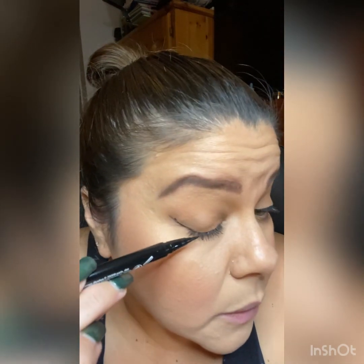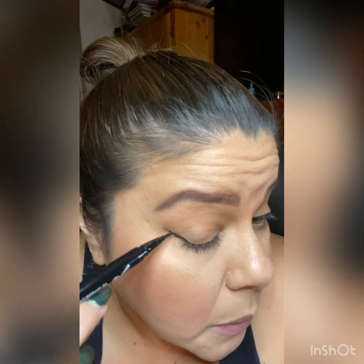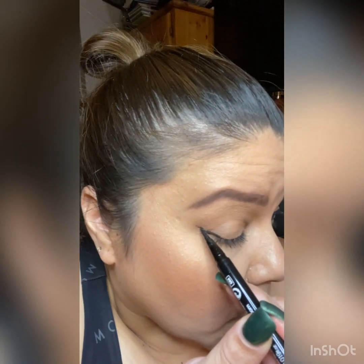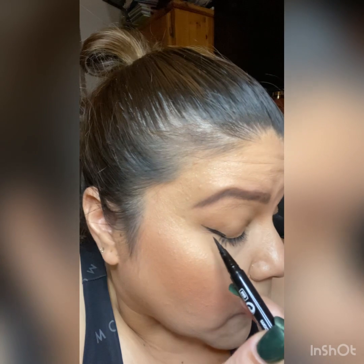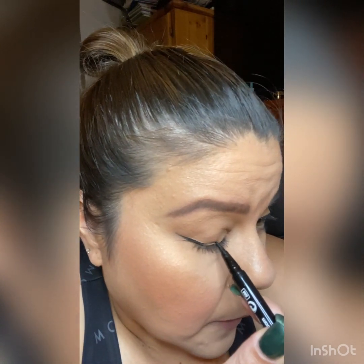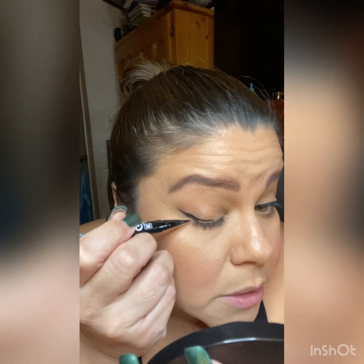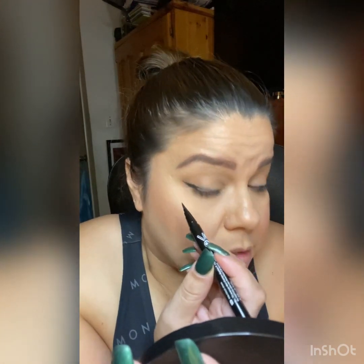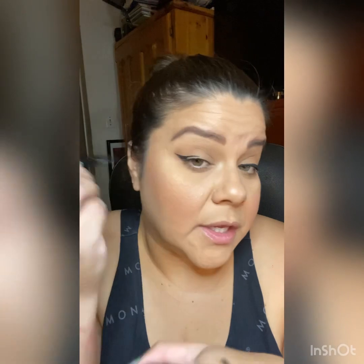Then I start coloring this in to bring the shape in. I do that just to bring the shape in, then I look to see how symmetrical the wings are. This one's still short compared to the other one, so I just close the eye and start drawing it out slowly. If you notice, I go this way and that way — sometimes even just pressing the tip of the eyeliner you can get what you want at the end.